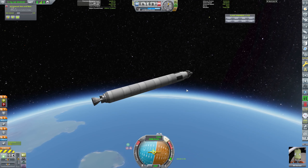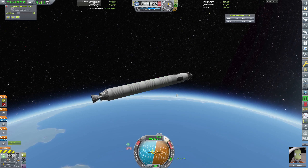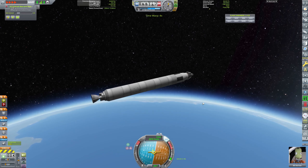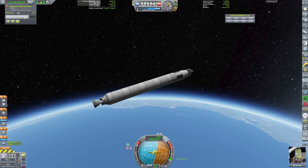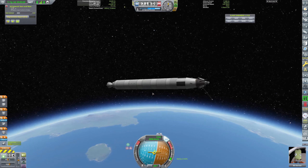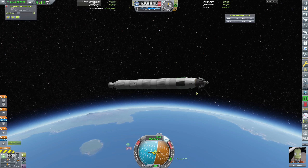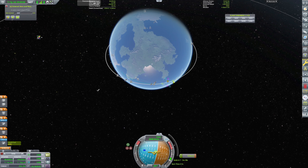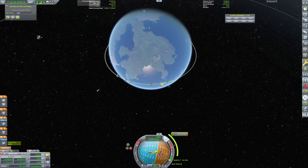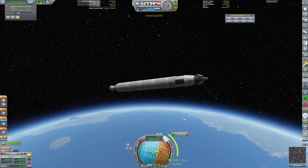I don't have any RCS on this which might have been nice — but once we get rid of this big stage it'll be okay. Let's just get into space — there we go. We can do the magnetometer boom, let's keep the experiment, and let's make sure we get a nice circularization — 80x80, perfect. Node in one minute.